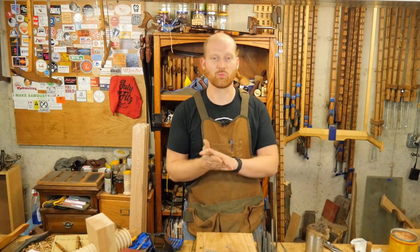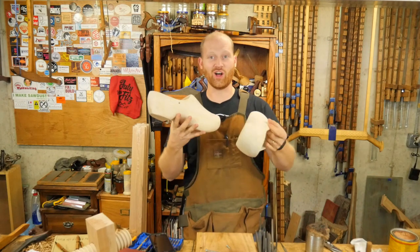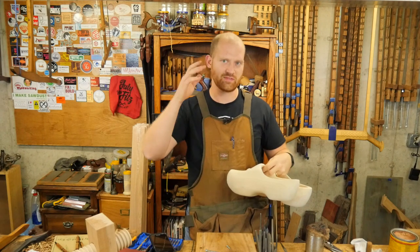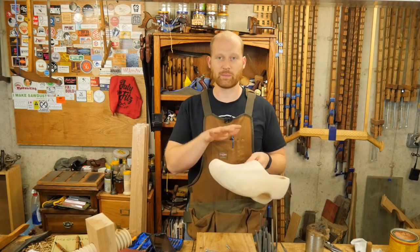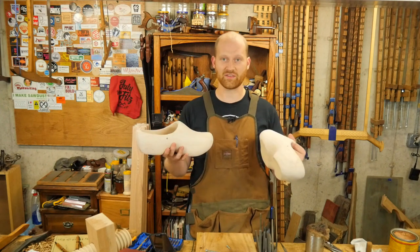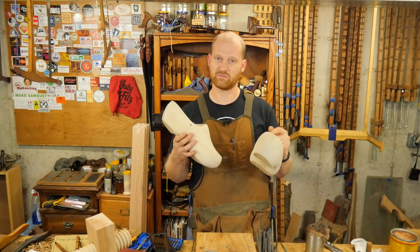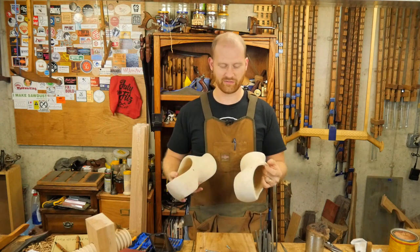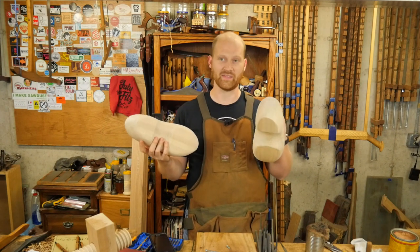Other things going on in the shop: Rob Appelman from Rob's Wood Shop sent me a pair of clogs. A lot of you have seen me wearing sandals in the shop, and there are a lot of safety-minded folks concerned about that. I've been wanting to make a pair of clogs for a long time. He sent me these from the Netherlands and I am in love with them — they fit great. I'm going to do a few modifications to make them fit my foot exactly, and these will become my new shop shoes.